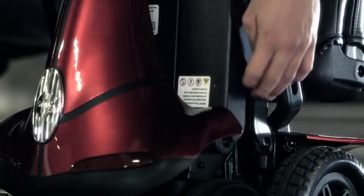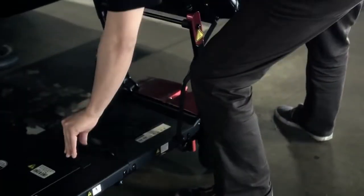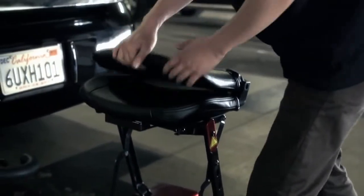First you unlock the Mobi, then you unfold it, then you adjust the tiller to fit your comfort.